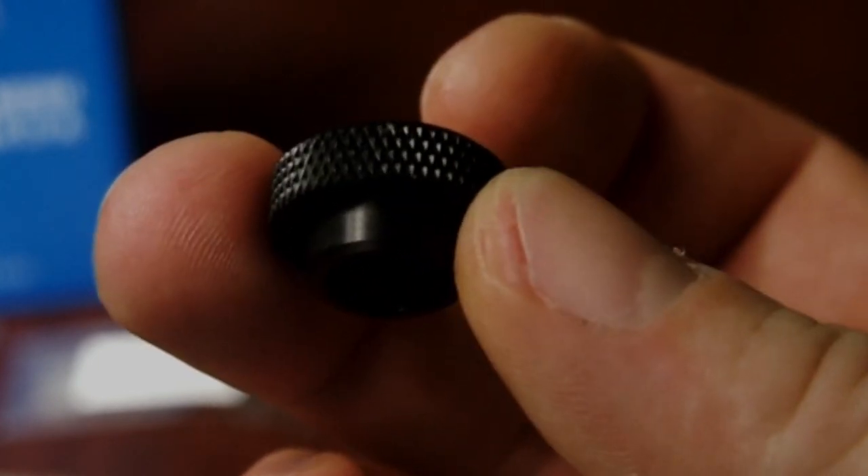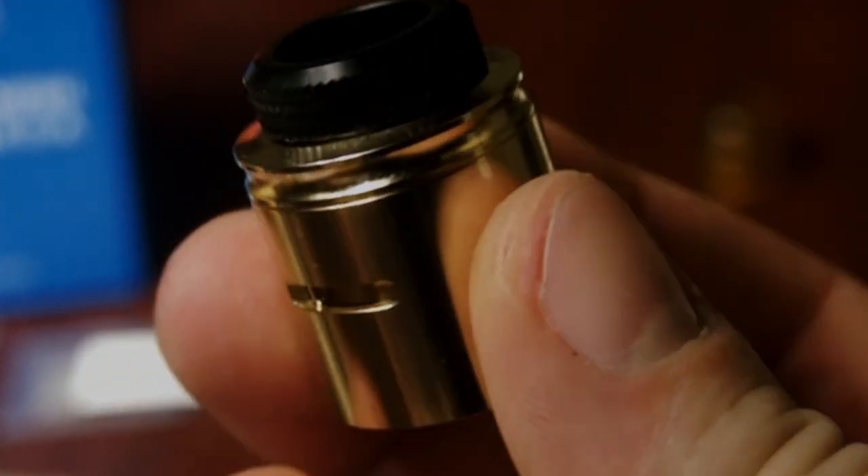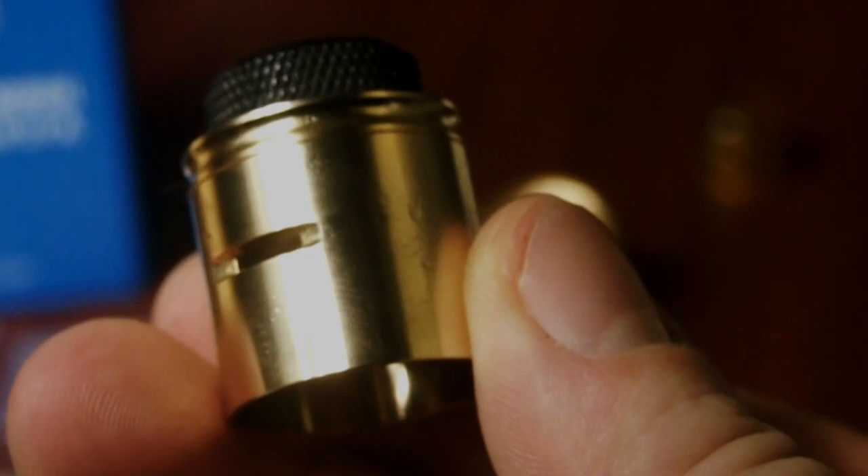It comes with two drip tips — the one you see here, and then a Delrin, more textured drip tip that's a lot shorter. I don't use the shorter one because your lips come too close to the metal. That leads into another con: this RDA does get hot. If you're putting dual coils in here and chain vaping, maybe two or three hits in, it's going to be piping hot. If you're doing single coil with both airflows open, you can maintain it. But with dual coils, even with both airflows open, it's going to get really hot on the lips.